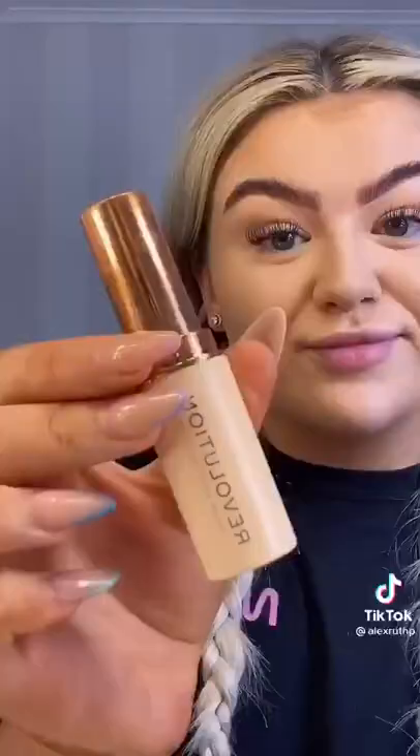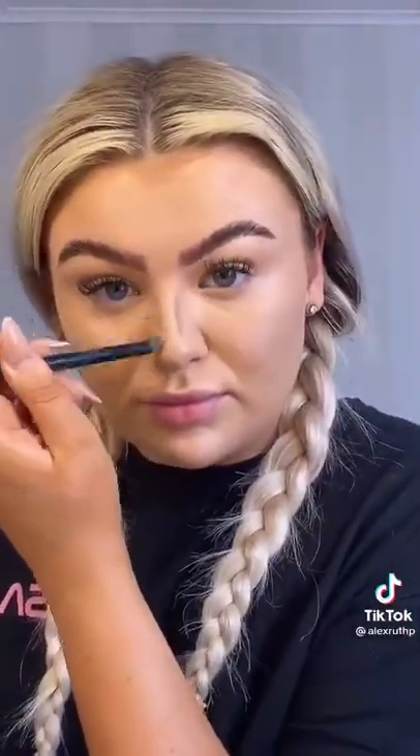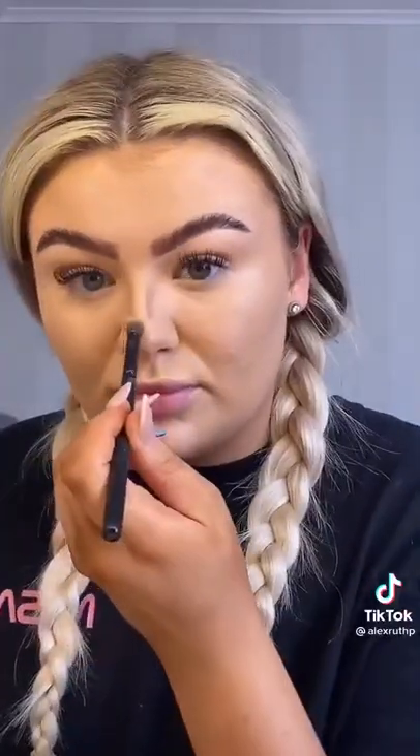Next step is to contour my nose. I use the Makeup Revolution foundation stick — I think it's a foundation stick — but I use it for contour. It's in the darkest shade F14, and I just use that with a little fluffy brush to carve out my nose. I like it to look really cute and button-y, so that's why I do that little line over the top to make it look all round and cute.